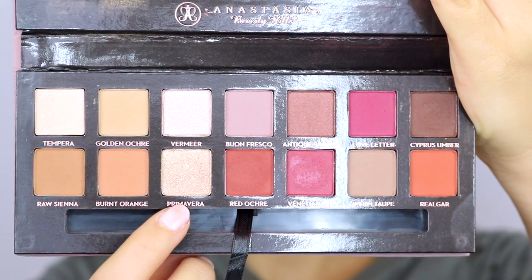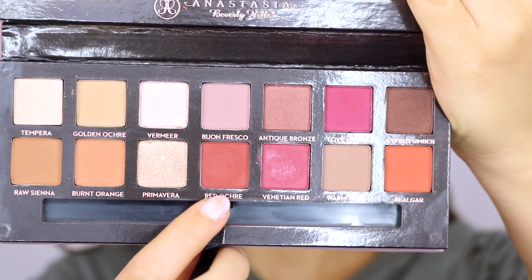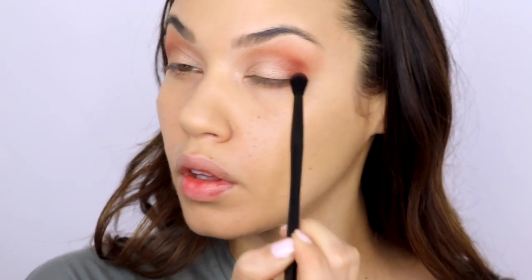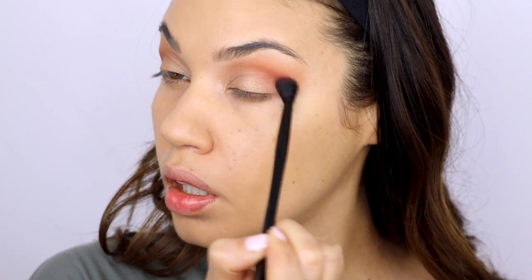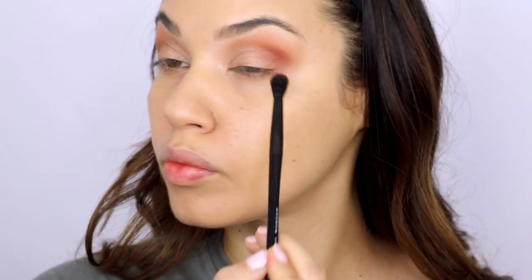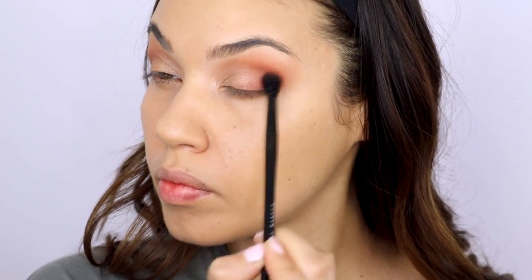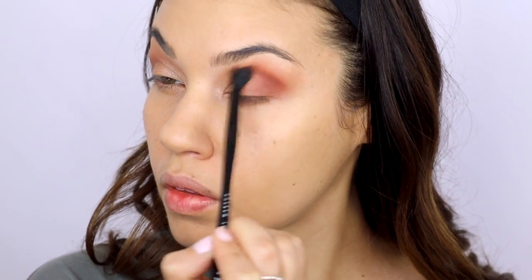I'm taking the color Primavera next — I love all these colors, they're so beautiful and they have more orangey tones. I don't think I've ever done quite a peachy eye look like this before, but the colors just came together so beautifully. Then I'm taking the color Red Okra. When I first got this palette I literally was like 'what's the big hype?' I wasn't into it at all, and then I did this look and realized the palette is beautiful — these are really high quality eyeshadows. I'm using Red Okra in the outer corner and sweeping it back and forth into the crease.